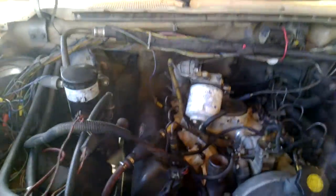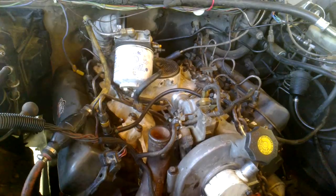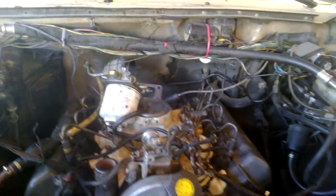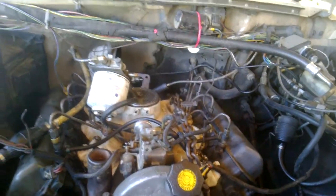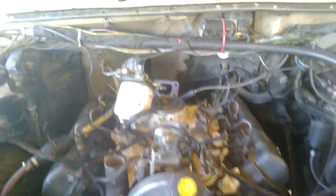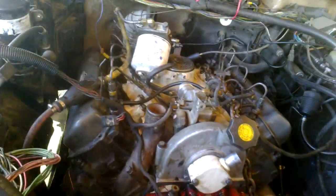Let's crank her over and see what she's got. Sounds like some of the lifters aren't quite pumped up yet. We're getting smoke — when we're getting smoke, we ought to be able to get her to run. I don't have the exhaust system underneath set up, so it'll spray out here and out the bottom, and it'll be loud, as usual. Let's see what happens.